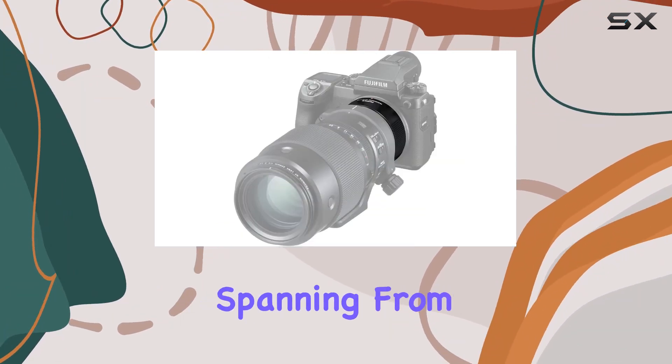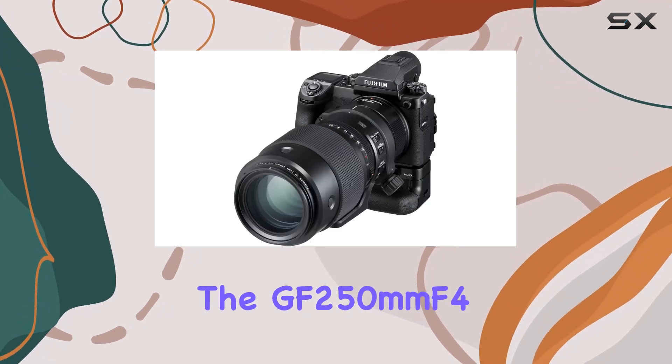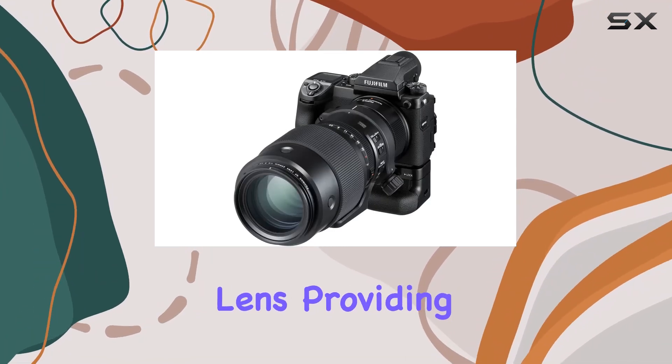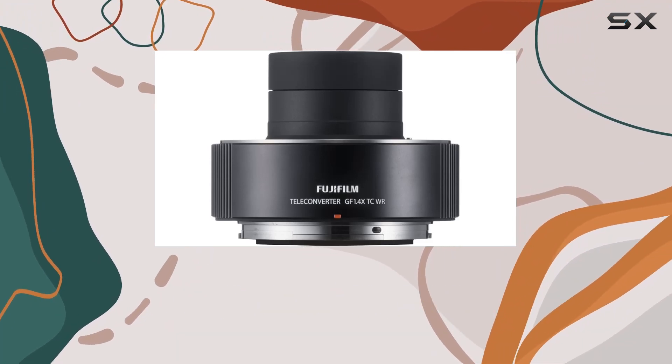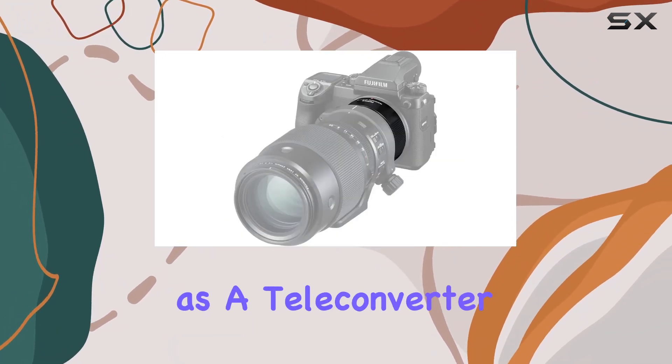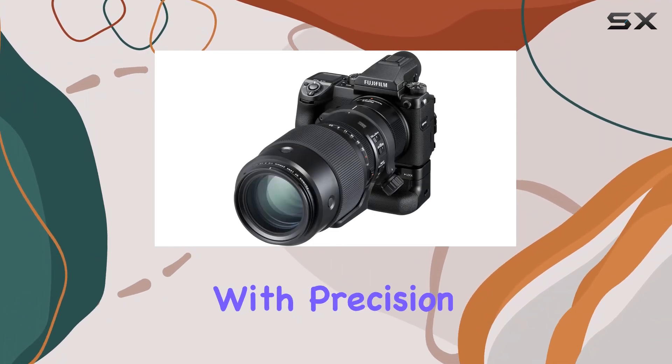With a focal length description spanning from 35 to 70mm, it seamlessly integrates with the GF 250mm F4 lens, providing versatility for a wide range of shooting scenarios. The lens type, classified as a teleconverter, enhances your reach, allowing you to capture distant subjects with precision.